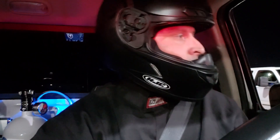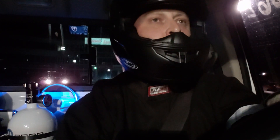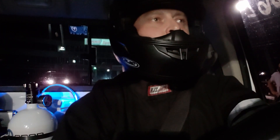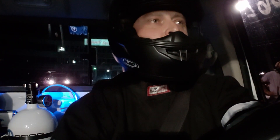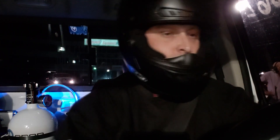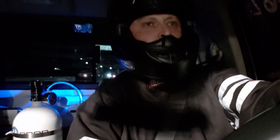Looks like we're racing a Volkswagen Golf R. They're usually pretty quick, so we'll see what happens. We're going to run the 125 shot again.